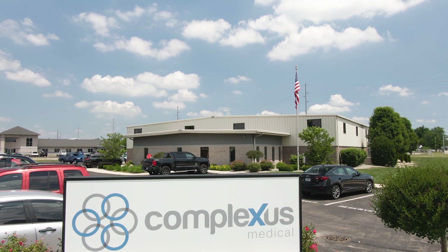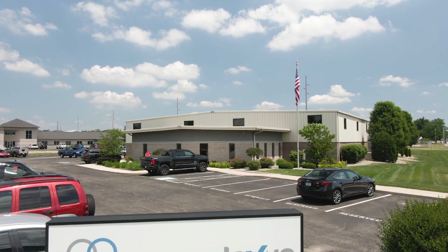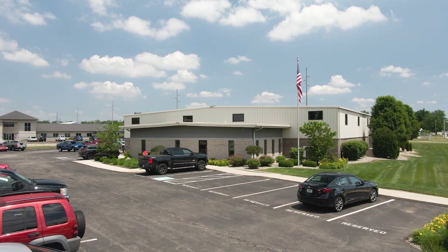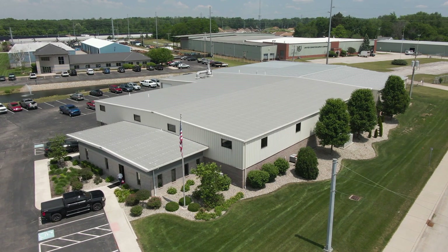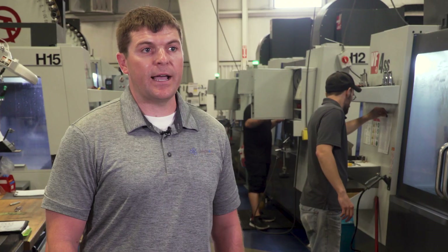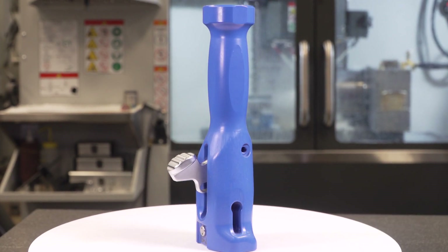My name is Michael Behrens. I'm the president of Complexus Medical. We're located in Mishawaka, Indiana. The company started back in 1990 when my father purchased a small machine shop. Over time he transitioned the business into dedicated contract manufacturing for the orthopedic industry.